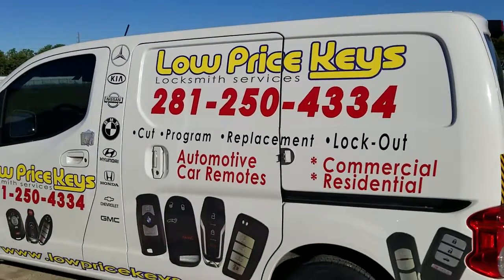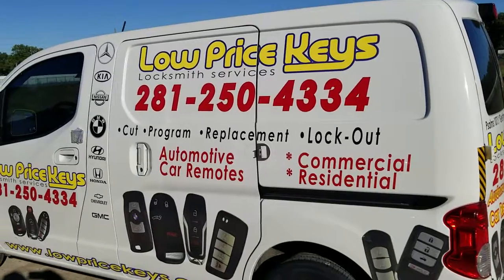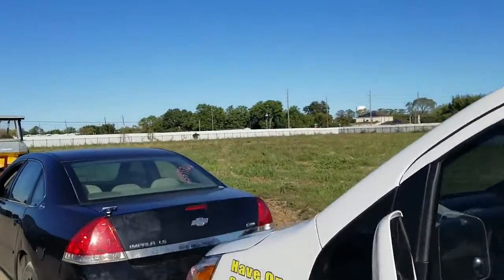Good morning YouTube. This is Jeff with Low Price Keys. I'm gonna make it short for you guys today. I'm working on a 2007 Chevy Impala. He has a working key and a working remote, and I'm here today to make him a flip key. Let's go to the car.